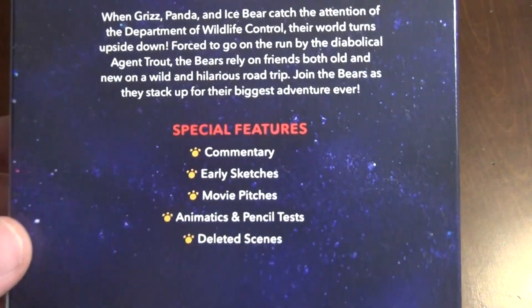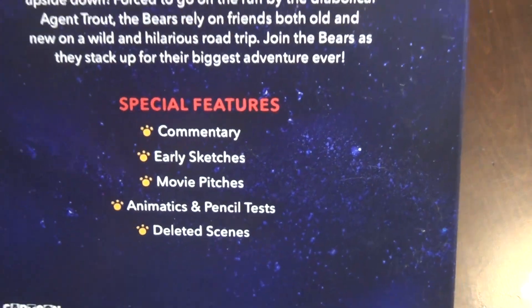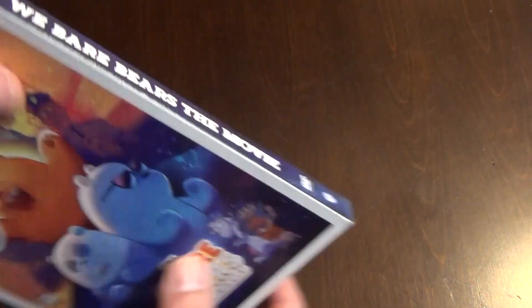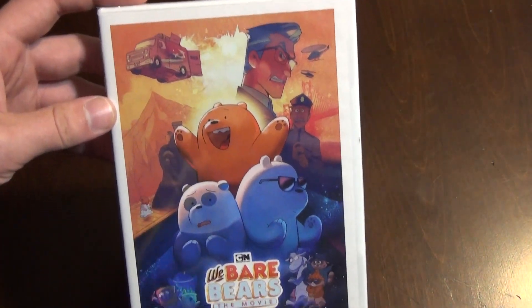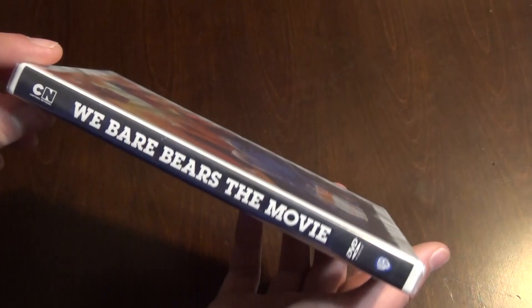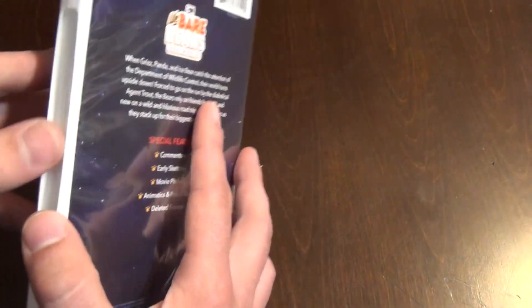Here's the back — it's got really nice artwork all around and it also has some special features included, so that's pretty nice. I'll show you the actual DVD case here, and this is basically not any different from the slip cover.